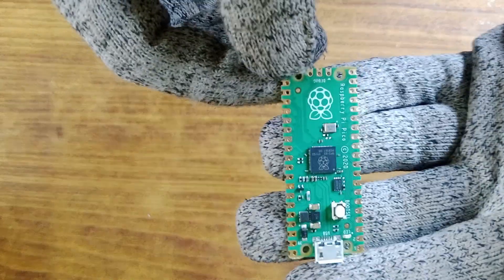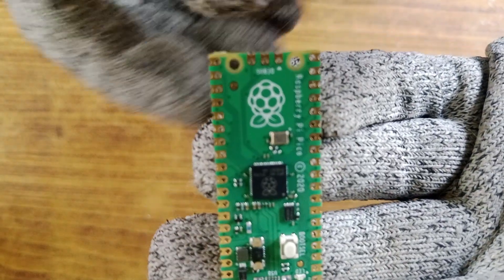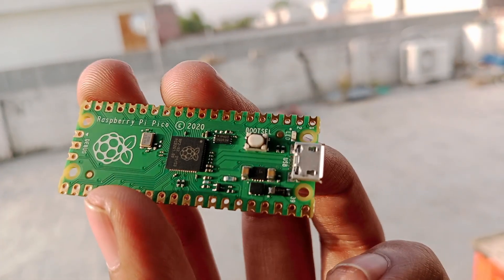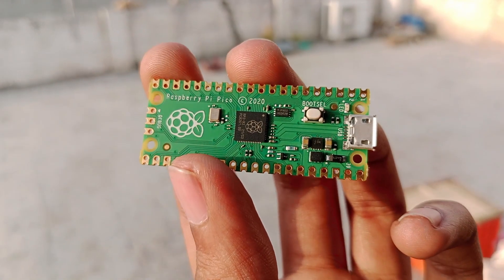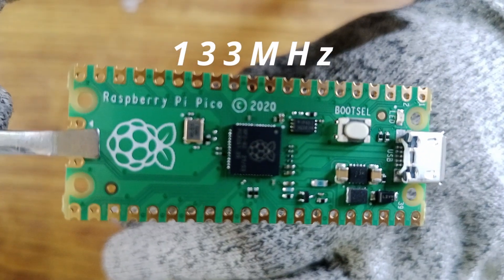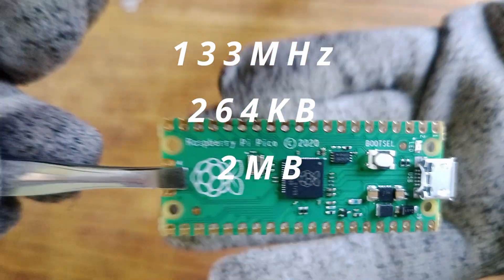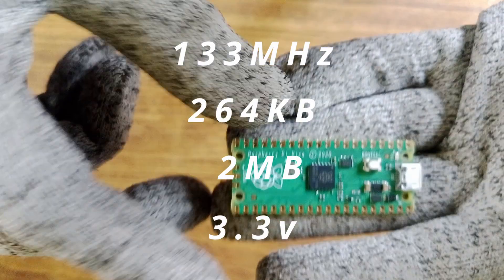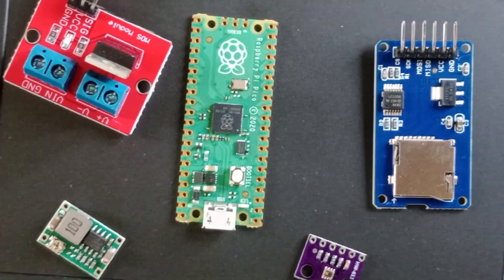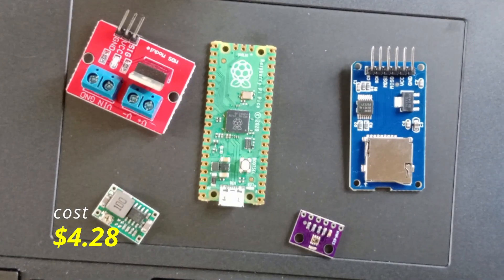This is the Raspberry Pi Pico microcontroller. It is a small, powerful, and affordable board developed by the Raspberry Pi Foundation. It's ideal for electronics projects like flight computers, robotics, sensors, automation, and more. The Pico operates at 133 megahertz, has 264 kilobytes of RAM, 2 megabytes of onboard flash memory, and uses 3.3 volt logic. As you can see, it's very small compared to other components. I got it for 366 rupees, which is approximately $4.28.